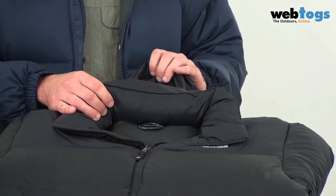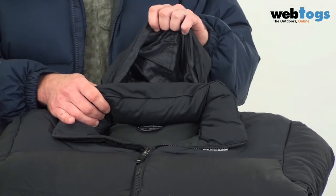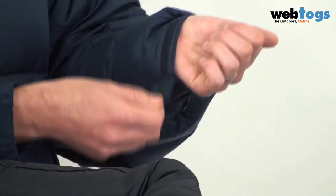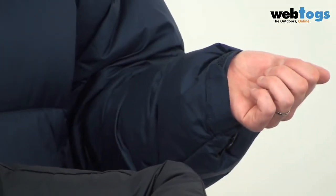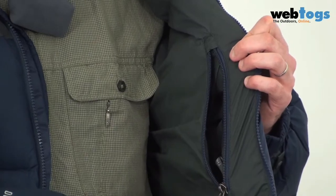The first feature I want to look at is on the jacket — rolled up into the collar is an emergency hood made from taffeta. For both the vest and the jacket, there's a double taffeta reinforced shoulder patch, great if you're wearing a rucksack to prevent abrasion. On the jacket you've also got a velcro cuff to retain heat, and on the inside a zippered pocket.